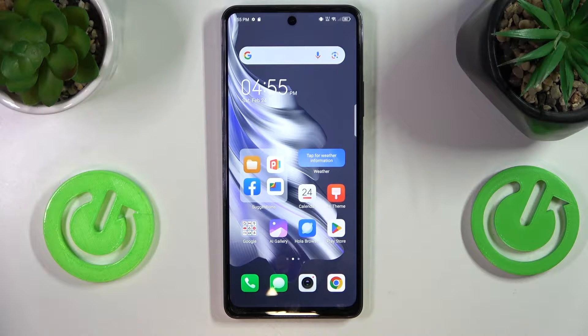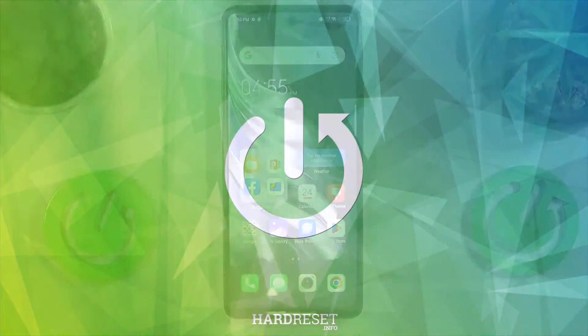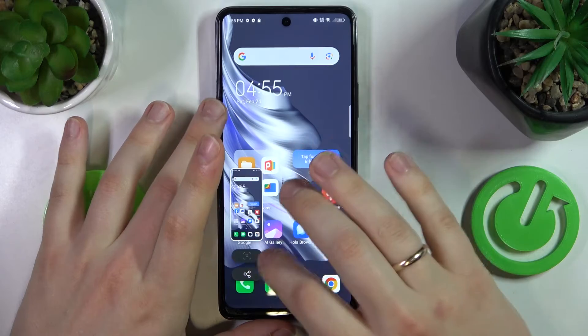This is the Tecno Spark 20 Pro and today I'll show how you can take a screenshot on this device. The easiest method is to simultaneously press the volume down and power buttons — just like so. As you can see, the screenshot gets taken.